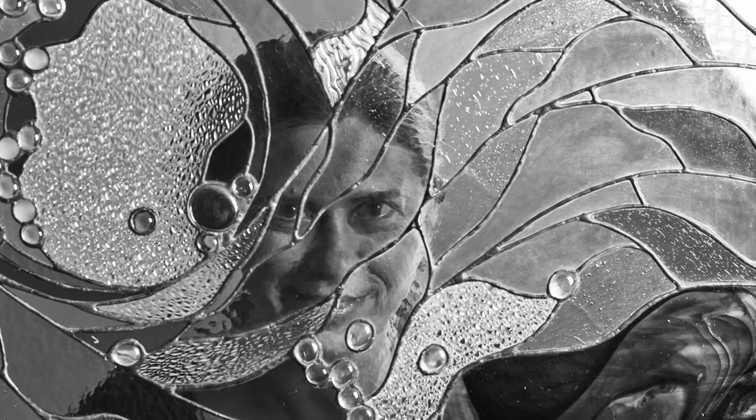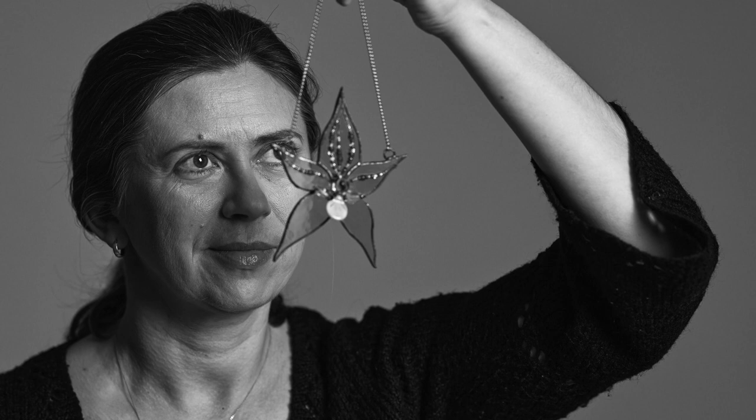It's almost like a meditation. I like the process of choosing glass. I like the process of putting it together. It's a very special time for me. My name is Barbara Zakrzewska. I am a LED light artist. I am Minrez.